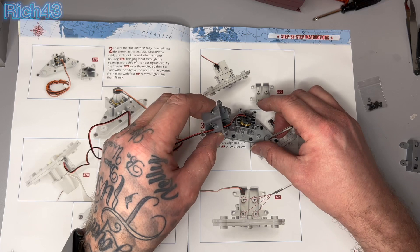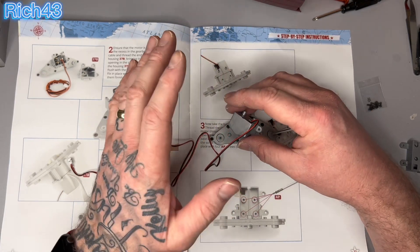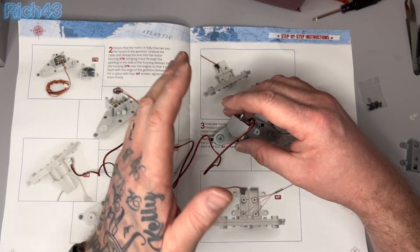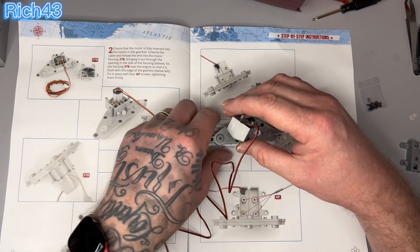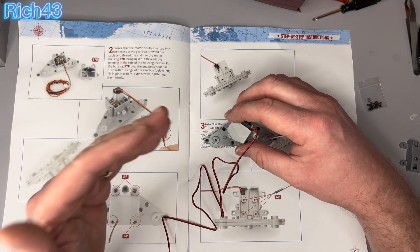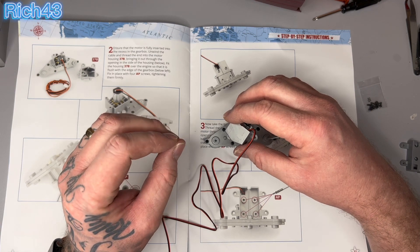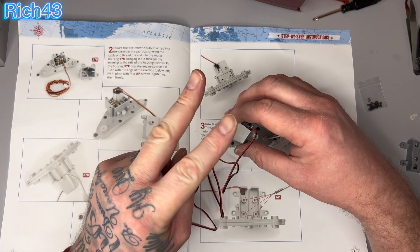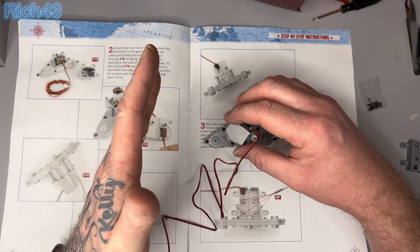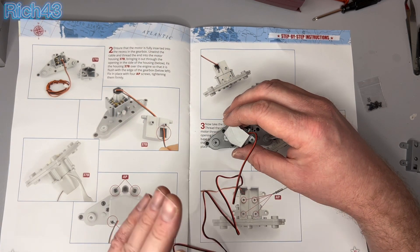Quick update on the Star Wars X-Wing as well guys — it's going to be fresh build weekly soon. Last week I said a couple of months but it's sooner than that — it's Issue 38. So what you're going to be seeing tomorrow is Issue 36, which means you've got two more weeks after this issue and you're going to be having fresh builds every week, no more recaps. I'm happy about that, just thought I'd let you know.